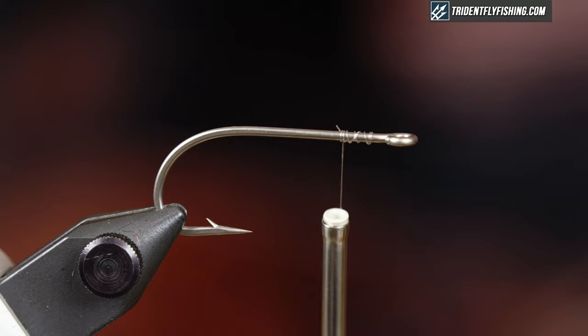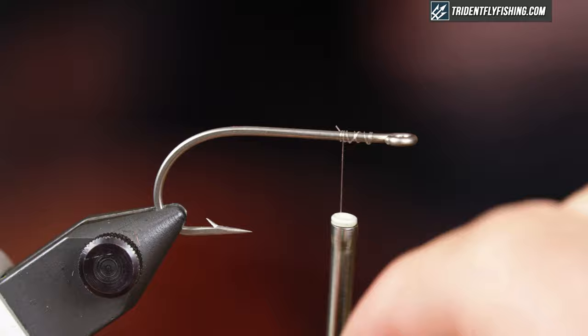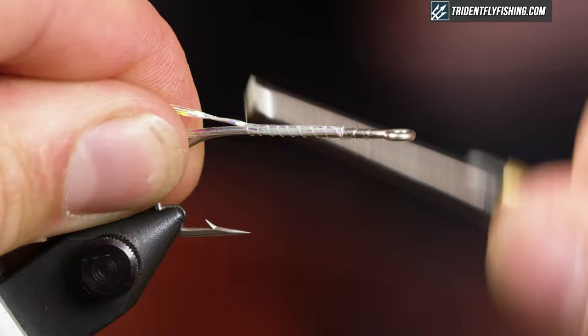The first thing I'm gonna do is tie in the body. Traditionally body braid was used, but I'm just gonna use a couple strands of flashabou. It's something I always have on my desk and it's real easy to grab, double over my thread, and create an easy body.